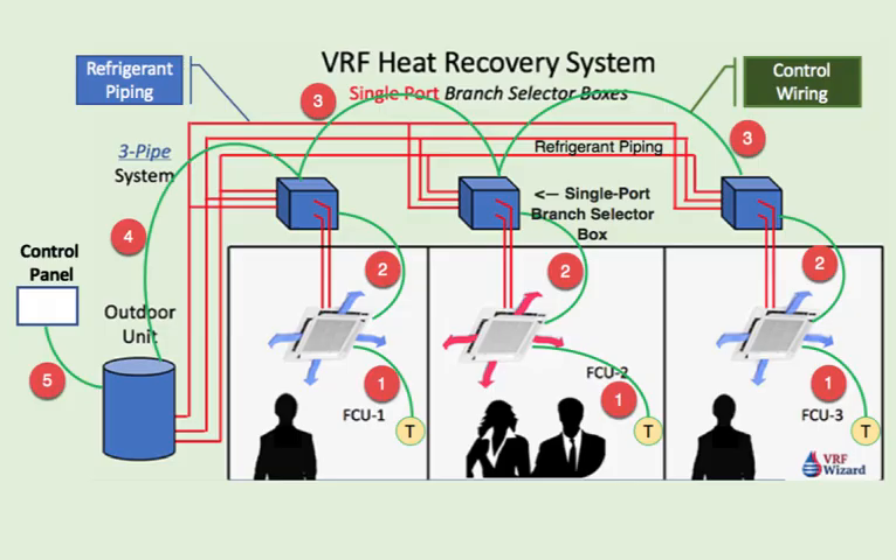Welcome to the VRF Wizard. This is a VRF heat recovery system single port branch selector box. You can see it's got one port coming off, meaning it's got one zone. In this case it's feeding one fan coil.